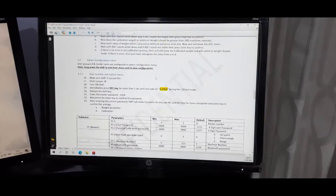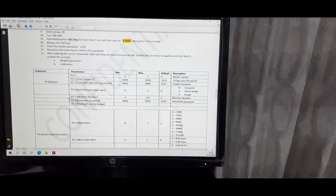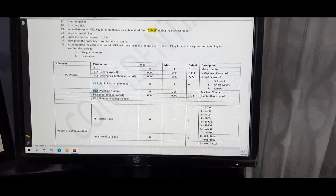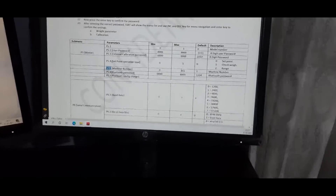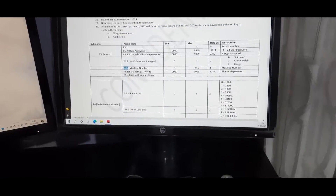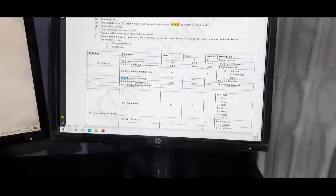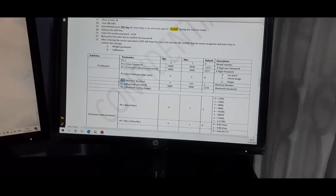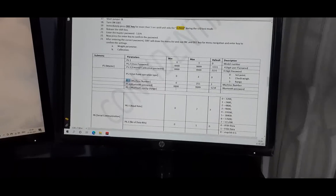The Bluetooth configuration is in the Admin menu. There are two settings: P5.5 and P5.6. P5.5 is the machine number, configurable from 0 to 255, useful when you have multiple SSRT motherboards and Bluetooth devices — each name must be unique. For example, if you configure machine number 1, the Bluetooth module name will be 'SSRT-001'. P5.6 is the Bluetooth password. You can change the default password from '1234' to any other four-digit number — it must be exactly four digits.